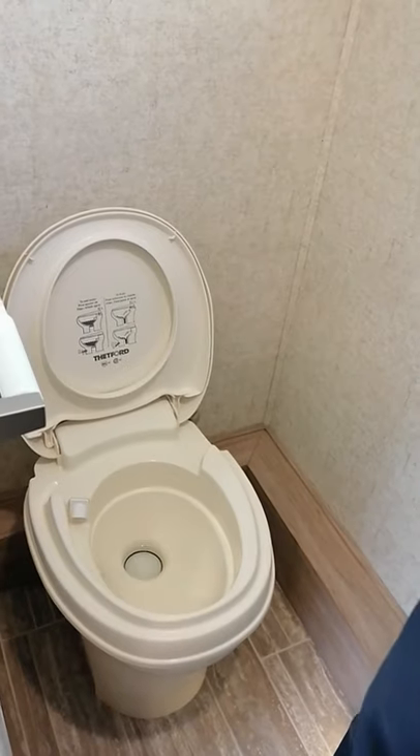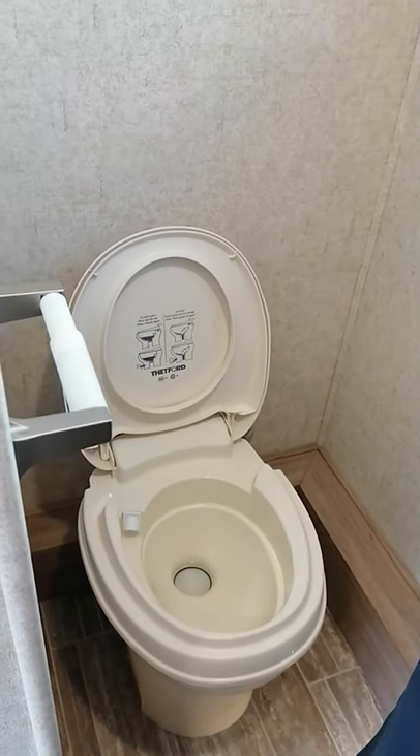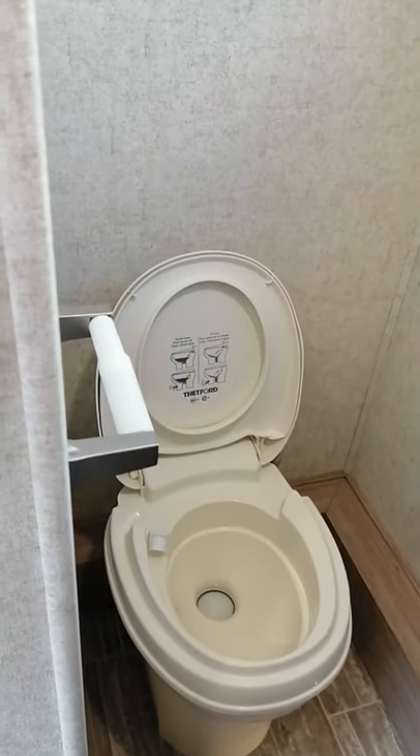No household toilet paper. It's got to be marine, RV, or one-ply. You need a chemical — a liquid, a powder, or a pod.